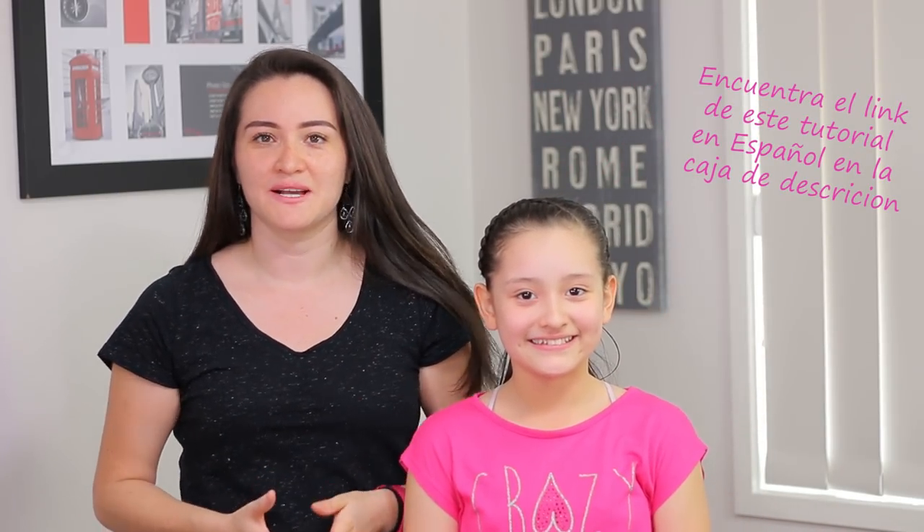Hi guys! I'm Marcela, hope you are well. In today's tutorial we're going to do this gorgeous hairstyle. I posted a picture some days ago on Instagram and many of our followers requested the tutorial, so today we're gonna do it. Let's start!